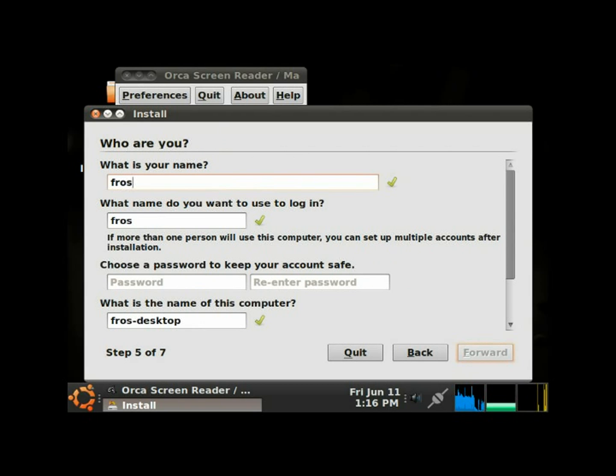Now it's asking for the username to type in. It's using 'frostbite' as my name by default — that's fine. Now we'll tab to the password field and type in our password, then type it in again to confirm.